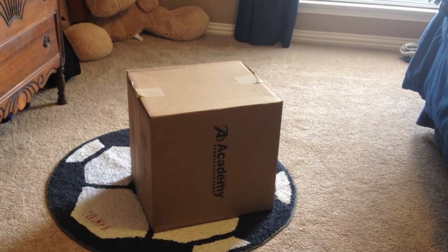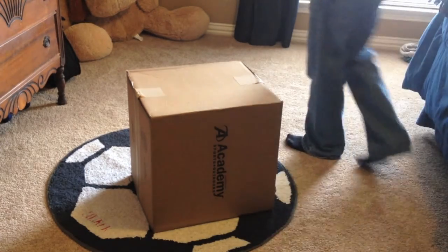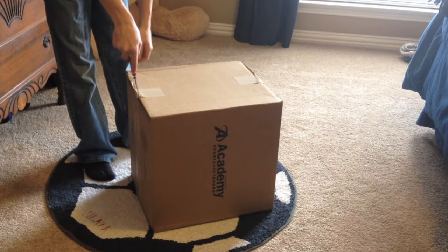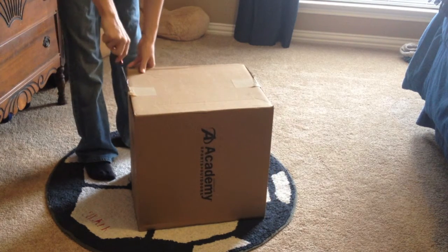Hello guys, and today I'll be unboxing my Spyder Phoenix paintball gun, 68 caliber, 2012, from Academy. So here we go.